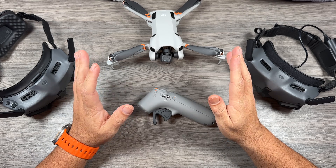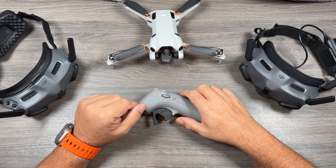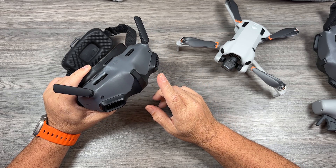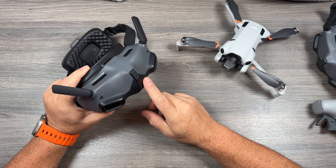Once everything is updated, just like purchasing a brand new controller, each device has to be bound to the Mini 4 Pro. The first thing we're going to do is put the goggles into the Mini 4 Pro mode.